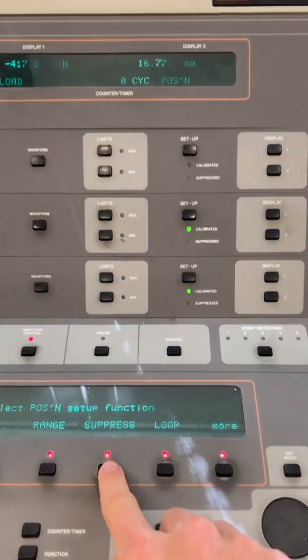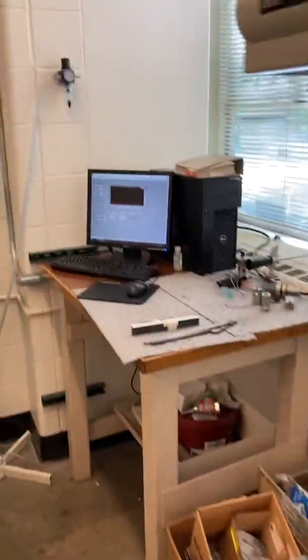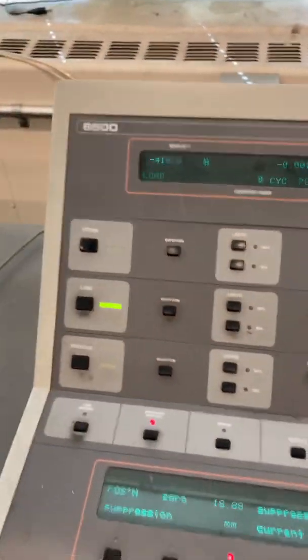What we can do now is zero out our position. Go to Setup, Suppress Current — so now our zero point is at the mean load. You can see the interface over there starts to change, which is good.